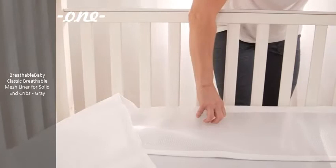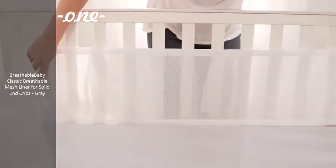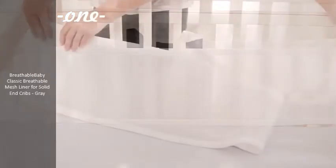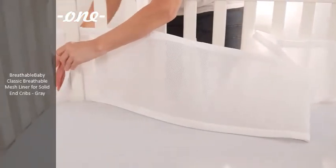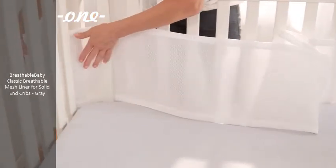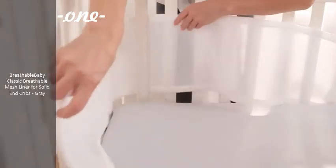Take the long panel and position it to the back side of the crib with ties on top facing the outside. Start covering the corner posts by weaving one end of the liner behind the last slat and in front of the back corner post, then behind the next slat on the short side of the crib.